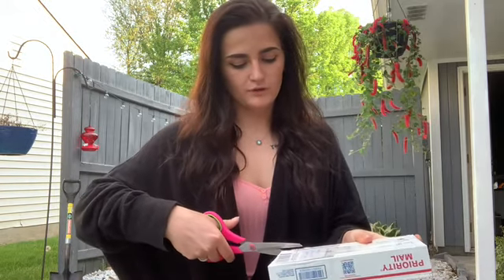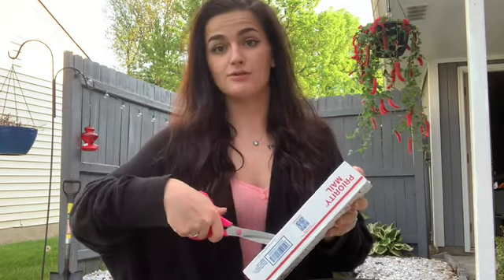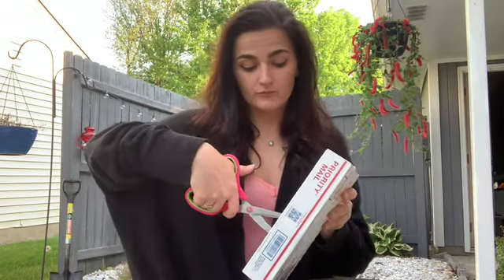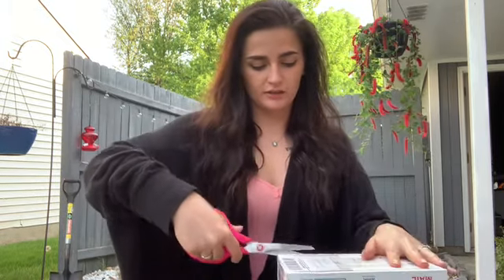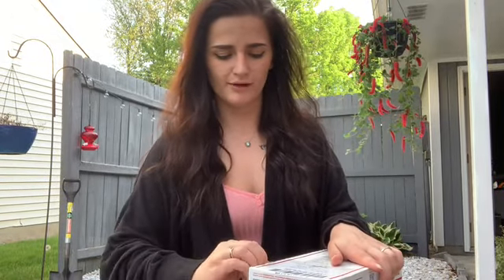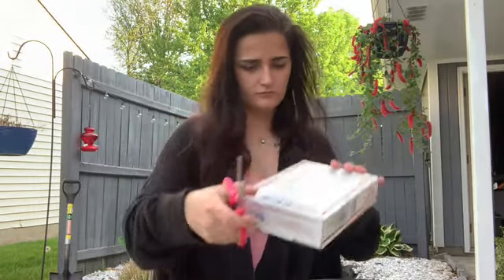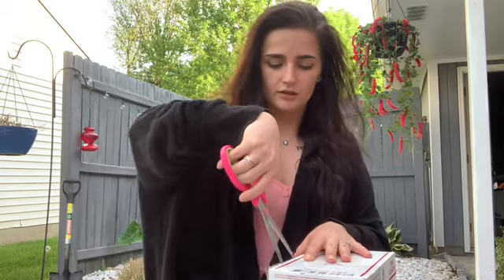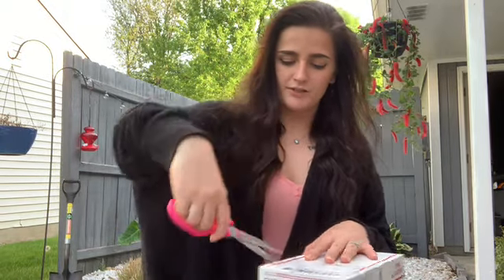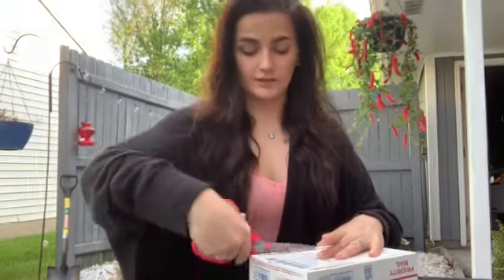I ordered this on Tuesday, she shipped it out on Wednesday, and it is now Saturday. So hopefully it survived all the traveling. It hasn't been too cold, so I'm not necessarily worried about cold damage. But I'm still nervous — I'm always nervous when I open up plant mail because you really don't know what they're going to look like inside the box.